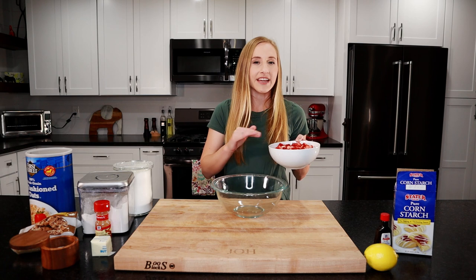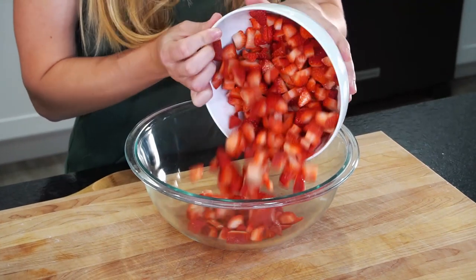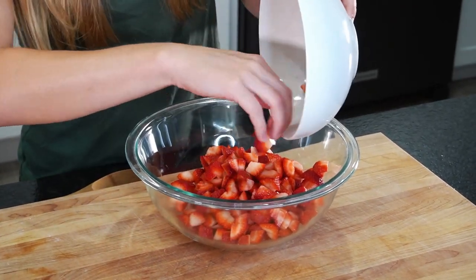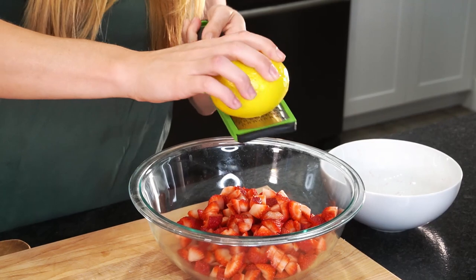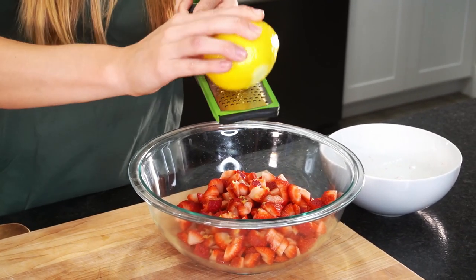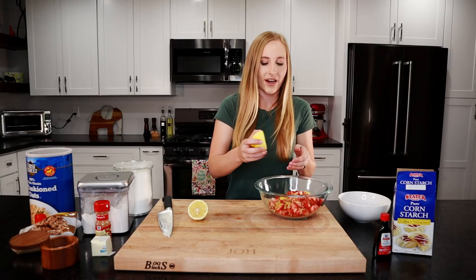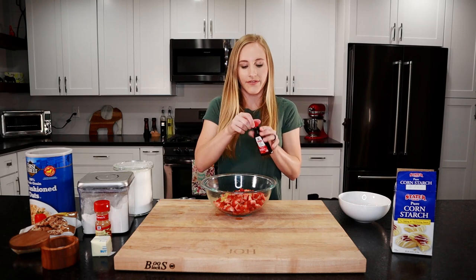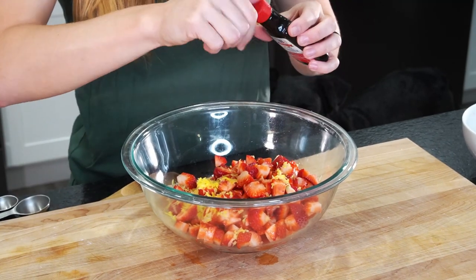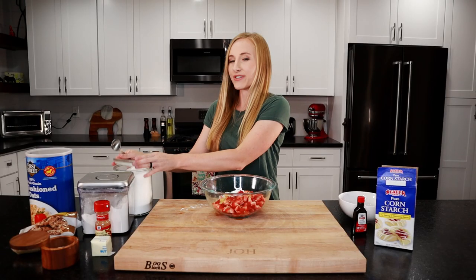Let's get baking. We'll start by making our filling. This is one pound of whole strawberries — I chopped them up, which gave me a little bit less than four cups. We'll pour them into our bowl. Now we're gonna take our lemon and use the zest of one whole lemon. Take a microplane and get all that zest in there. We're also gonna put in a tablespoon of the juice — squeeze about a tablespoon in and make sure you don't get any seeds. Now we'll put in half a teaspoon of vanilla and one and a half tablespoons of cornstarch.